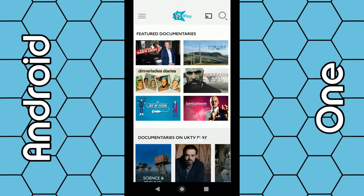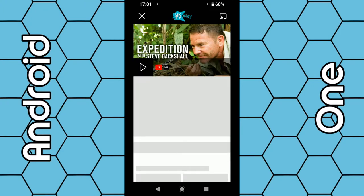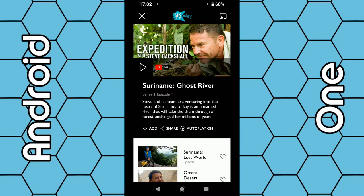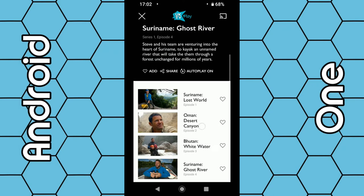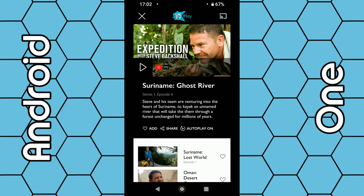So if I choose a program — let's say 'Expedition with Steve Backshaw' — to cast to your Chromecast device plugged into the TV, all you have to do is click on the little TV icon located in the top right-hand corner. You can click on this icon any time you like. You can either choose a program first and then select the icon, or even start playing the program and select the icon, or just click it any time you want.